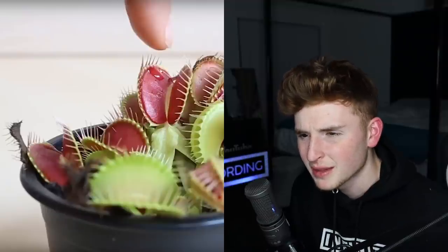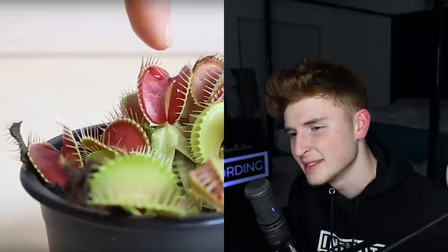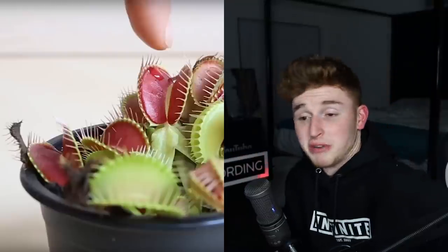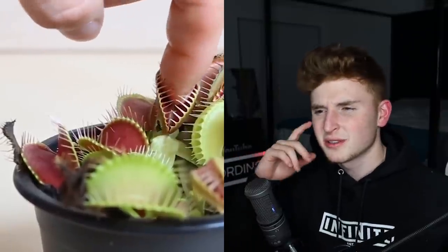What bit him? Like these aren't really that spiky. I don't know, but I do see little spikes on the inside of the Venus flytrap. But I don't know if that would hurt. I don't know actually, let's see it again. So he puts his finger in and then he instantly starts bleeding. Yeah, that looks suspicious.